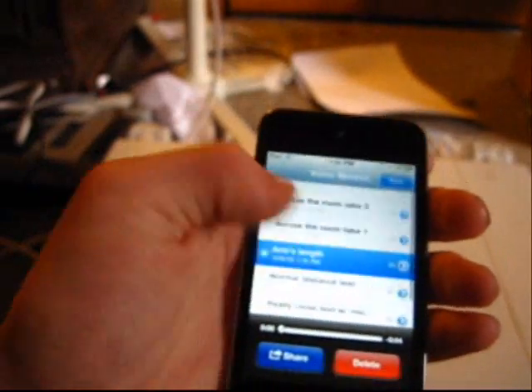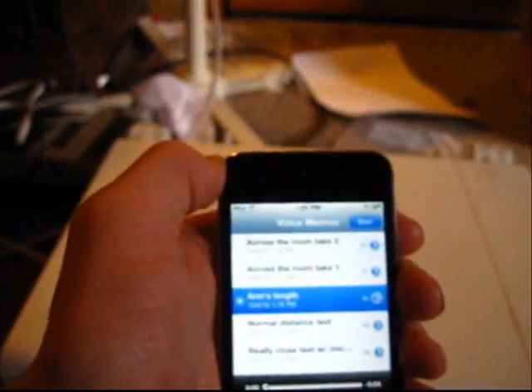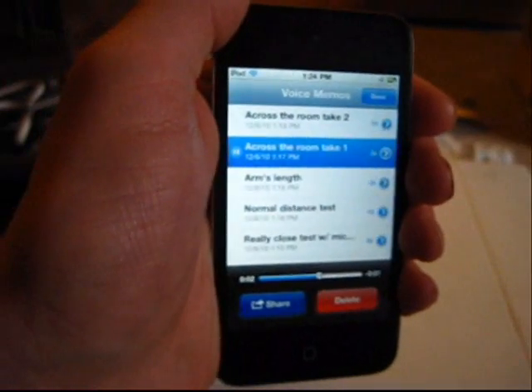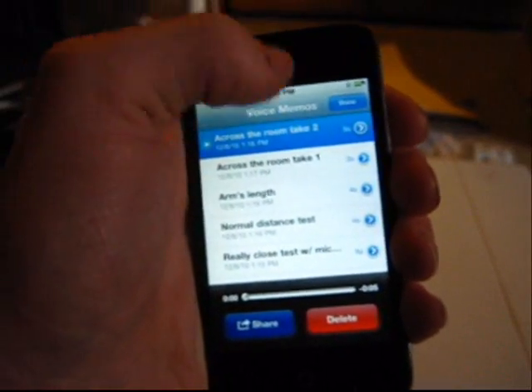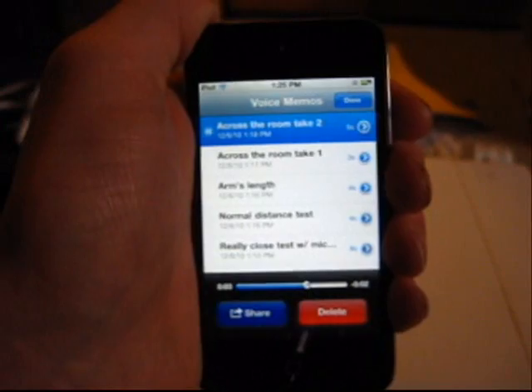And let's do the across the room — take one, which is where I had it behind me near the boxes. Across the room. Testing, one, two, three. Testing, one, two, three. And let's do take two. Across the room, test two. Testing, one, two, three. Testing, one, two, three.